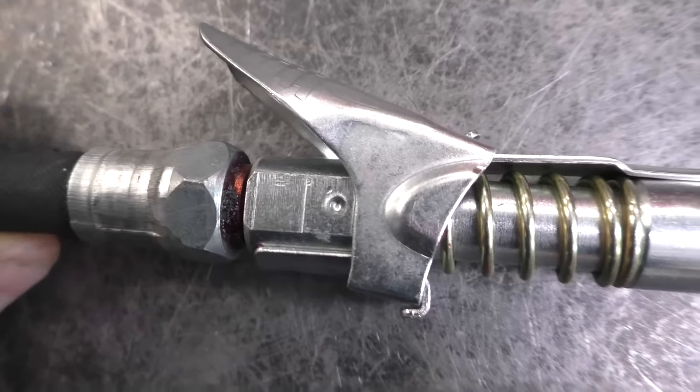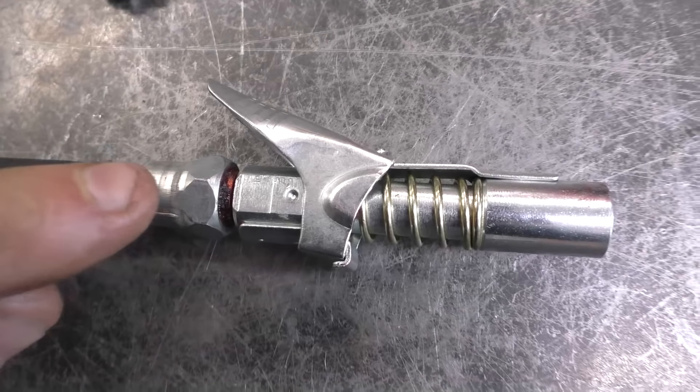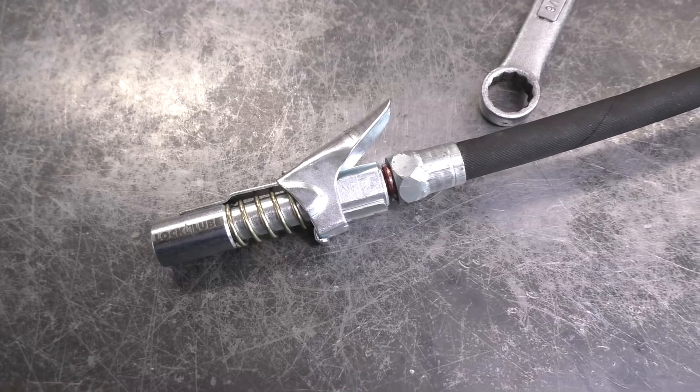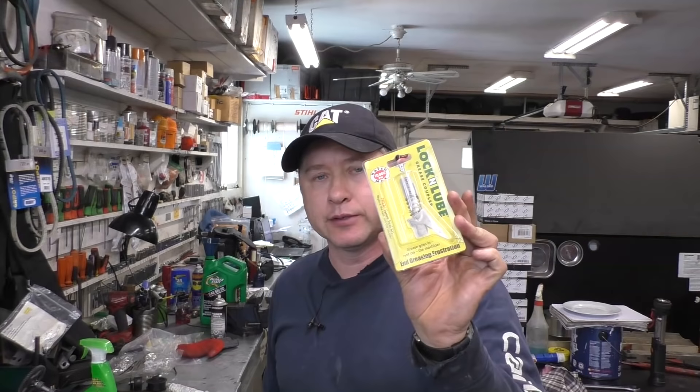It feels of good quality, I must say. I've been using one like this for quite a while and so far it's been pretty good — I like to test products before I make a video. If you've already used the Lock and Lube, please comment below and let me know how you like it. I'll put the link to the website and where I bought it on Amazon under the video description. Check out my channel — I have over a thousand videos covering lawnmowers, chainsaws, snowblowers, and tool reviews. Make sure you're subscribed and following me on social media. Have a great day!